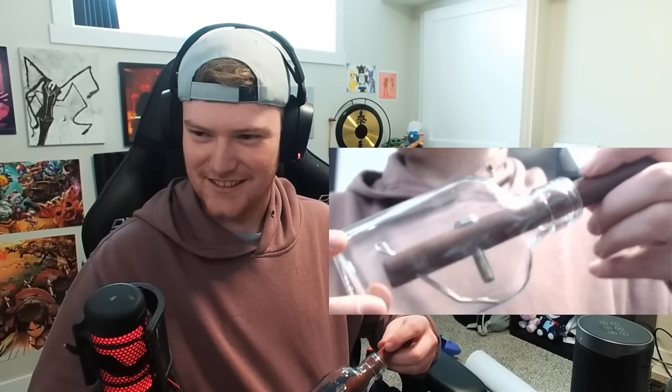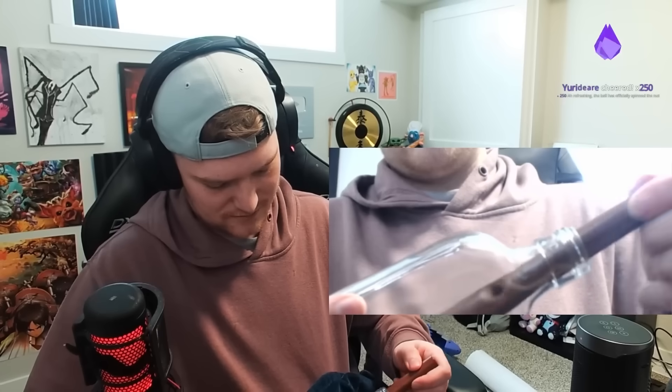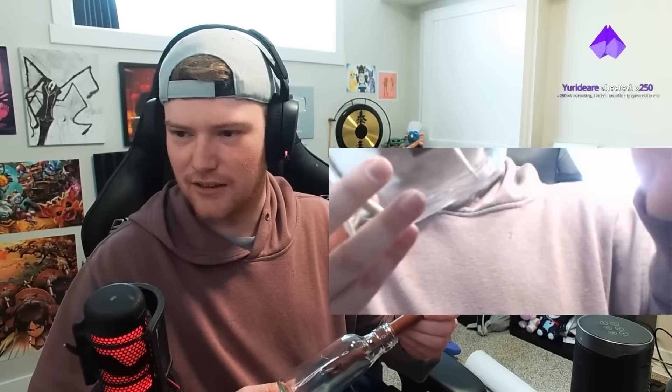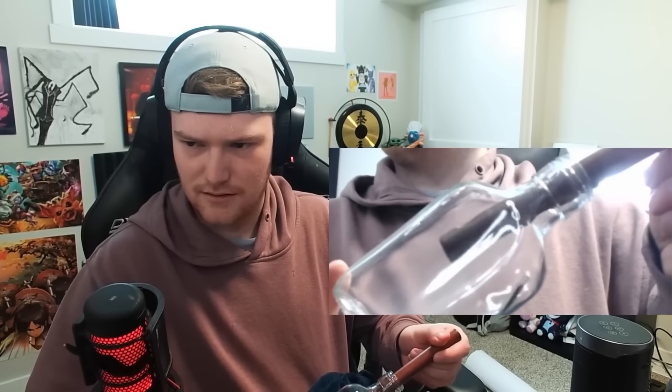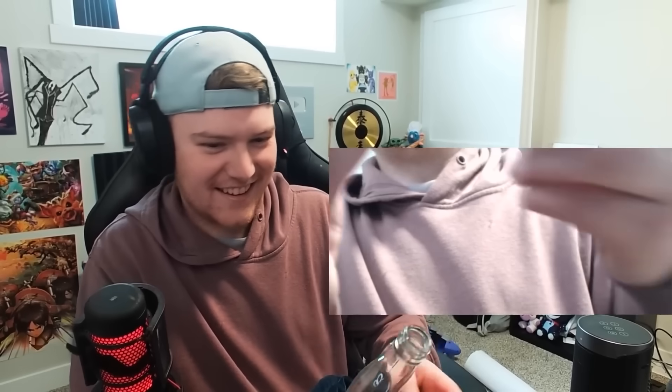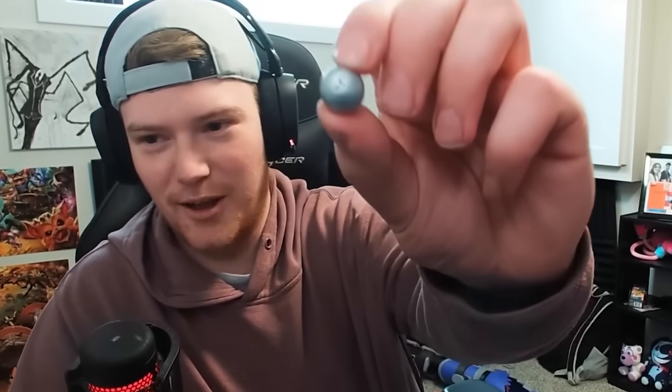Look at that! Good, good, good nut. All right. So now we turn the... wait a second. Oh no. Like this. There we go. Wait, what now? But I got to get the stick out now, I think. Okay. Well, that was easy. Ta-da! We got the stick out. Fantastic. Yippee! Our prize, chat - a ball. And a nut. Hell yeah.